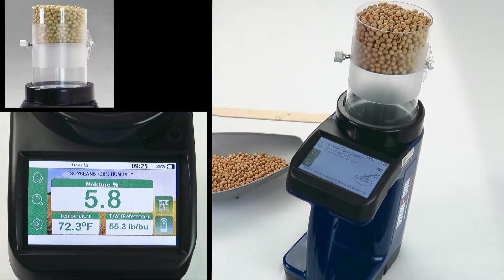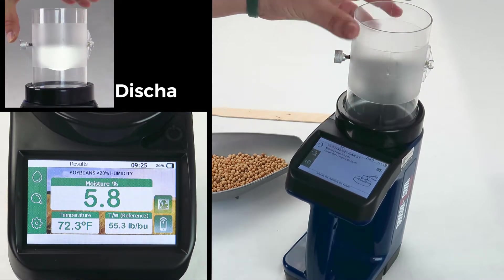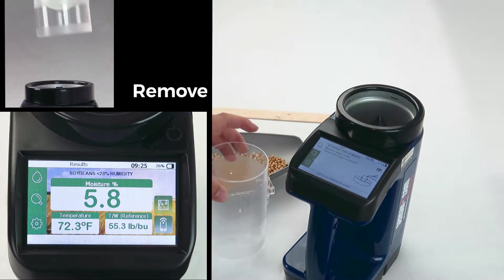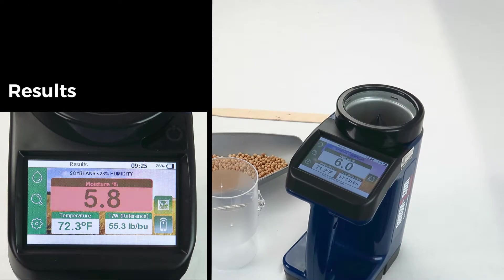Push the release button on the side of the dump cell to discharge your sample into the unit. Remove the dump cell and watch it calculate. The results screen shows you the moisture content, temperature, and a test weight for reference.